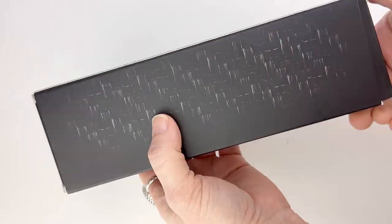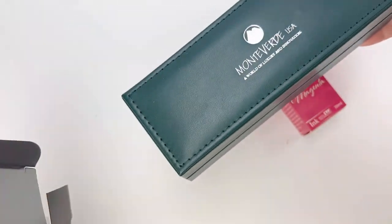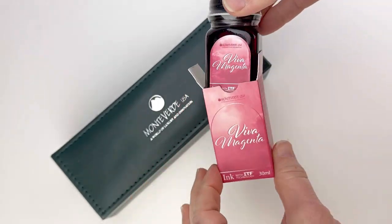This isn't just any old fountain pen unboxing — this is a special release. It's the 2023 color of the year Viva Magenta Anova Fountain Pen.